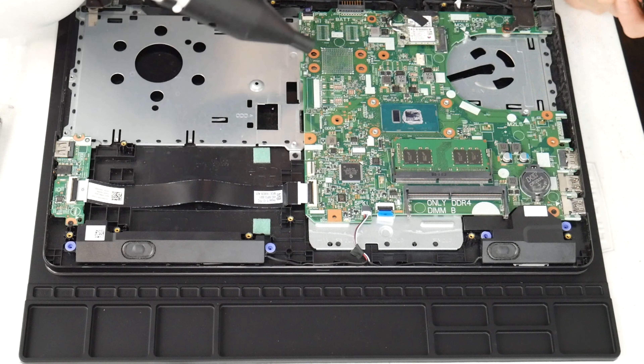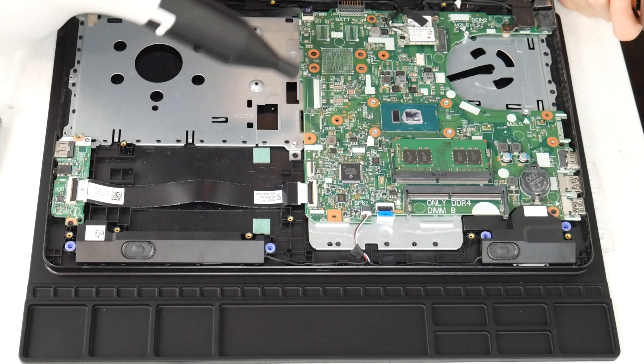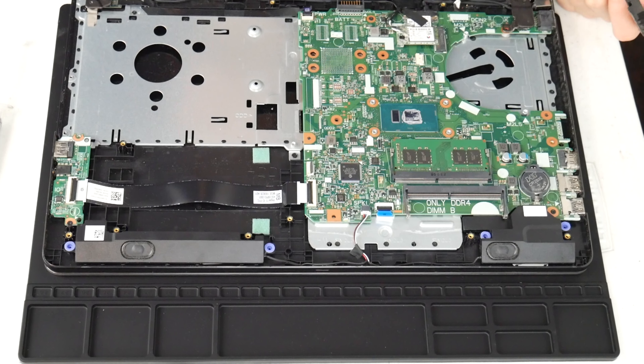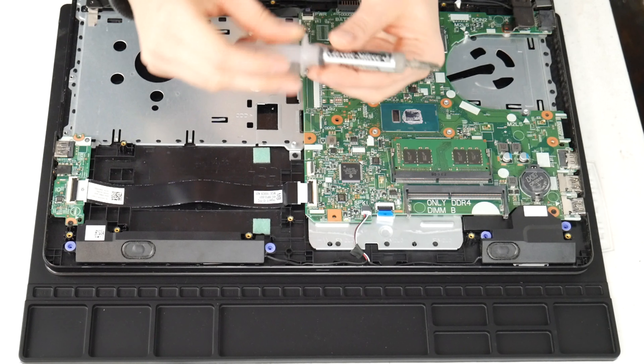I do recommend these air cannons because, as you can see, you can clean out the inside of your computer really easily. This one isn't particularly dirty, but sometimes you open it up and they are filthy because you use your computer for everything.